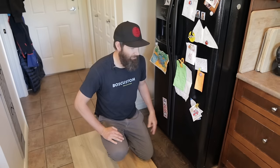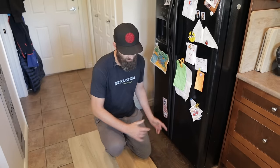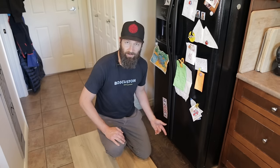Next challenge: the heavy furniture test. We're going to take this refrigerator and slide it back and forth a number of times on these three floors and see what it does.